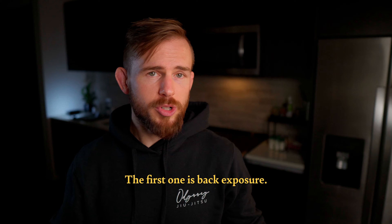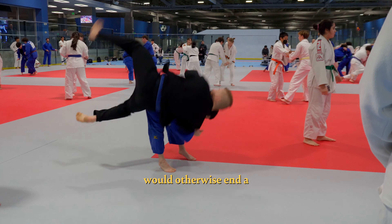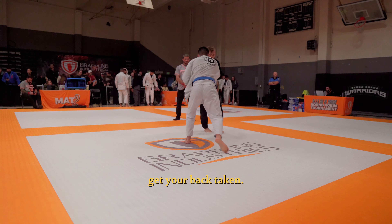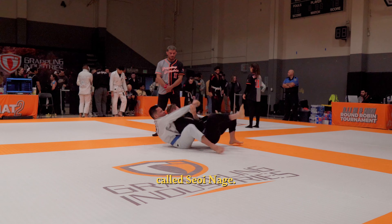The first criterion is back exposure. In BJJ, even if you finish a throw that would otherwise end a judo match, you can still get your back taken. That's why you want to limit back exposure, like what happens with this common judo throw called seoi-nagi.